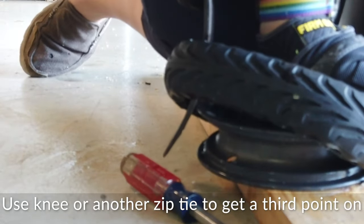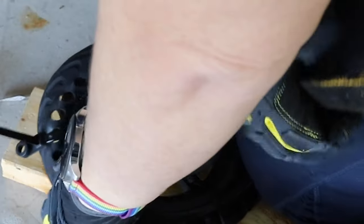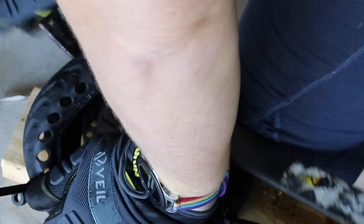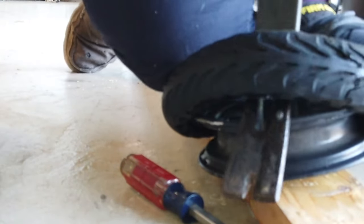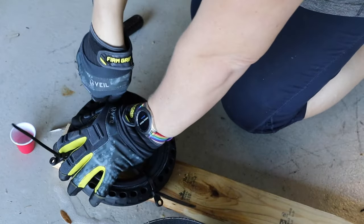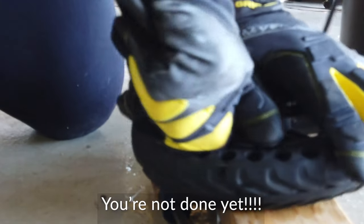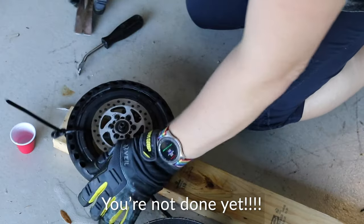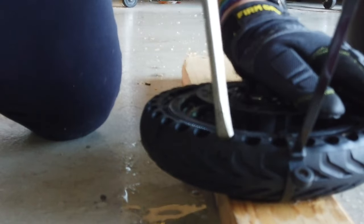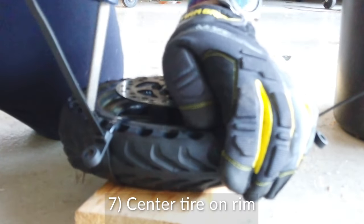I'm holding part of that tire with my knee as I use the crowbar to work that last piece of rubber onto the rim. This is not an easy thing to do — it takes a lot of work and muscle to mash this thing on there. But once you get it on, you're actually still not done yet, because the tire itself, while it may be on the rim, is not actually centered on the rim.